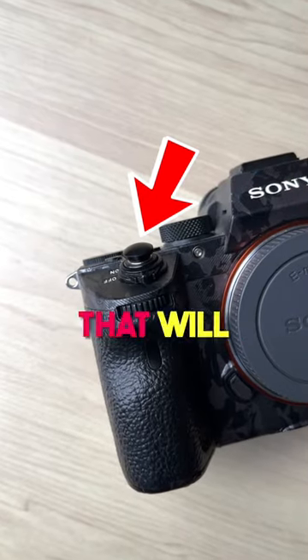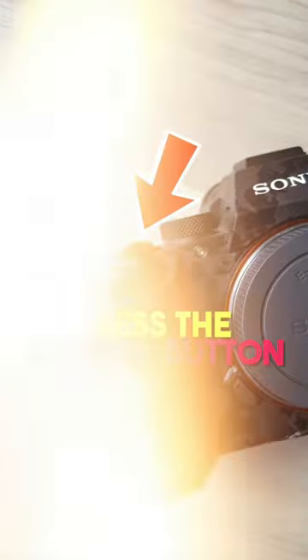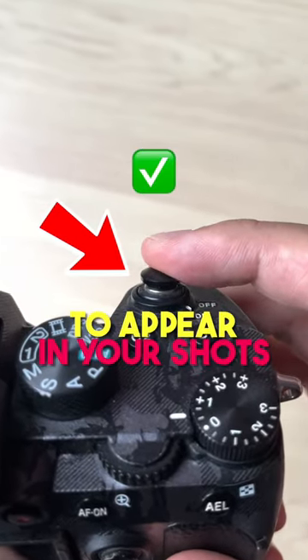Tip number three is to grab a shutter release button, because this is a cheap piece of gear that will help you press the shutter button without causing any camera shake to appear in your shots.